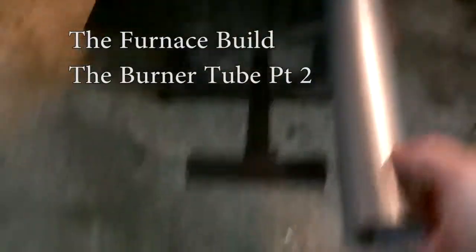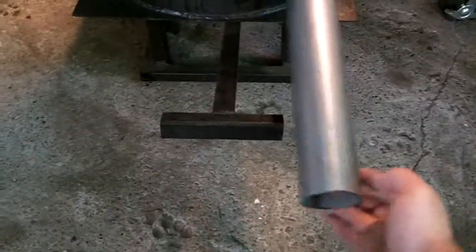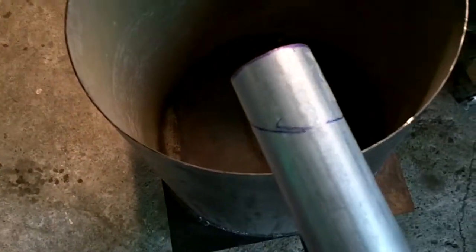Here is the burner tube in place. The hole's been cut, just lining it up here. The next step is to cut the pipe off at an angle so it matches the curve of the body of the furnace. Went ahead and put a line on there — you can see it matches up, just use a sharpie.